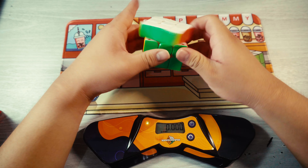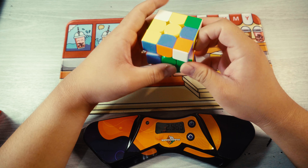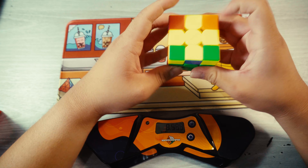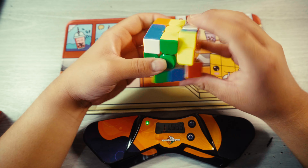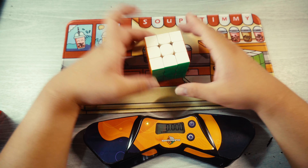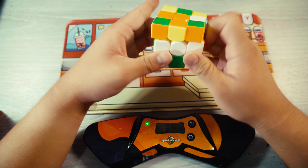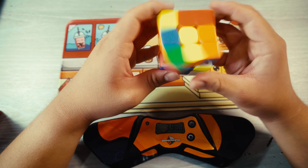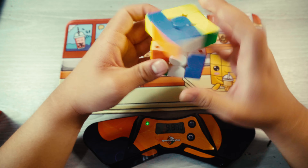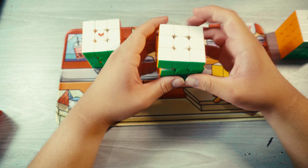Let's do a solve. I'm just going to hand scramble it again because I'm too lazy to open up CS Timer right now. That's probably a really bad solve — I'm still not really used to this cube. Obviously it's still really fast, I haven't really set it up yet. I'm going to do one more. Okay, that was a lot better. As far as it is right now, I'm definitely going to main it.